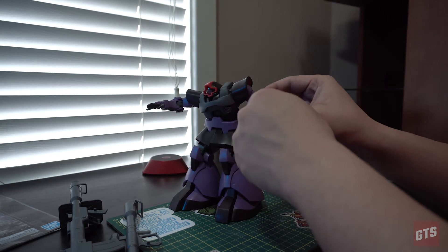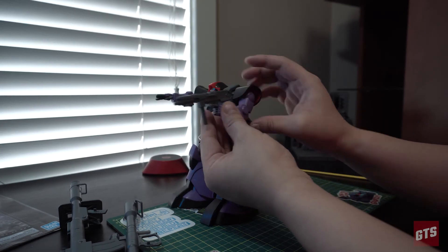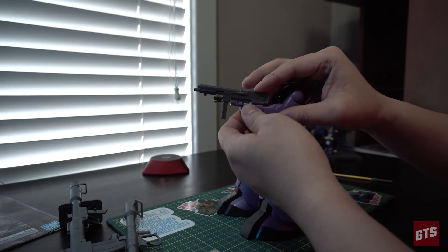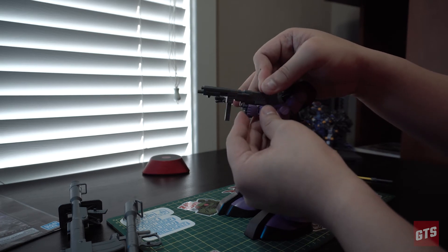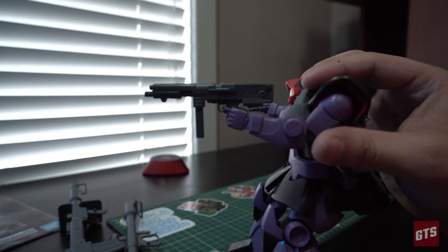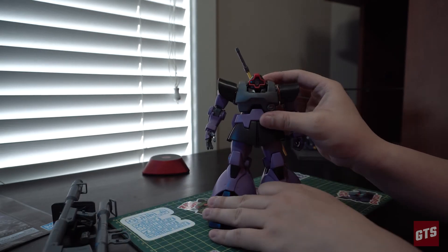Saying that, it has this awkward pose when you try to put it into the hand to hold. It's just like the old Master Grades before when they had full articulation hands — can't really hold it properly or it doesn't look accurate, because every single time I try to bend the fingers in, the thumb is not in the proper place so it's not able to actually hold it properly. It looks like it's trying to force itself into an awkward pose. You'll notice there's a little big gap underneath the thumb. Doesn't really work.